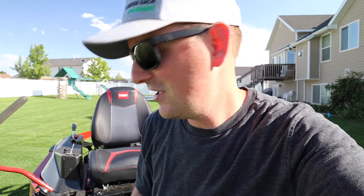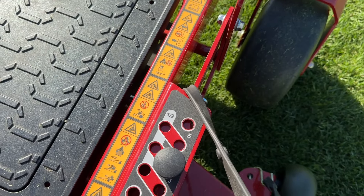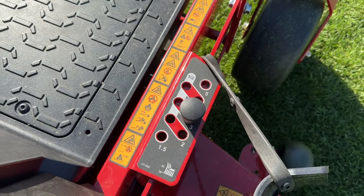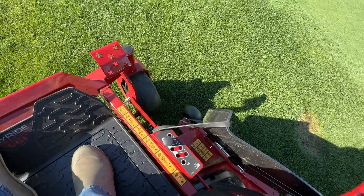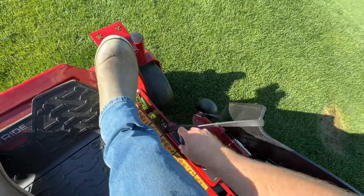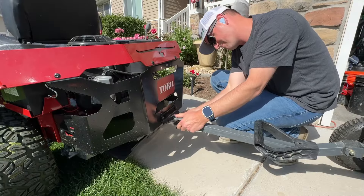Getting back to those commercial features: the nicest one is adjusting the height of cut. There's nothing complicated about it — it's a very easy pin system. You push on a pedal on the side to raise the deck and relieve tension off the pin, then you choose the height you want, drop the pin back in, and let go of the pedal. You're good to go.